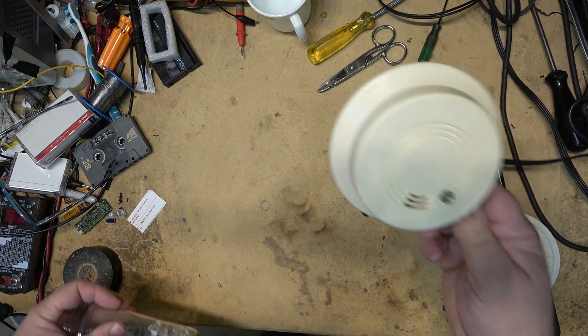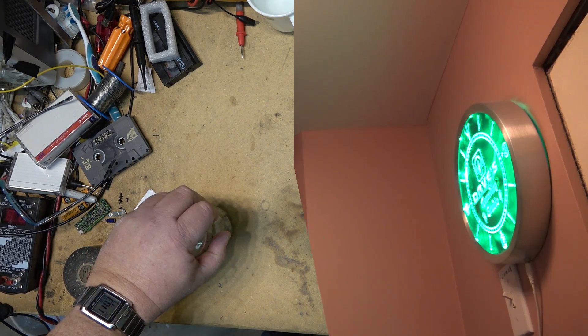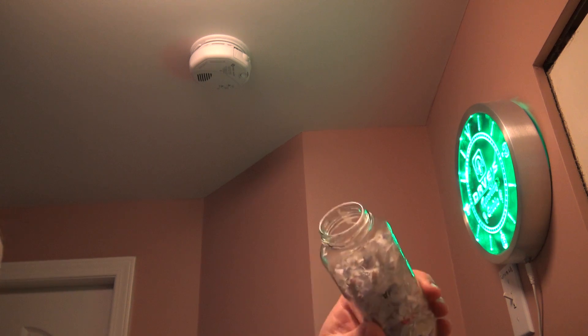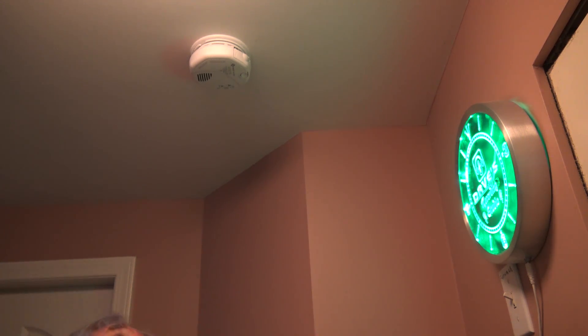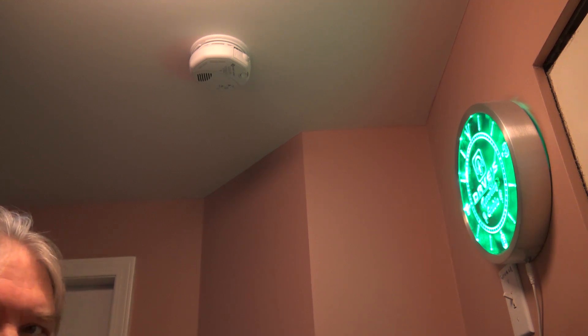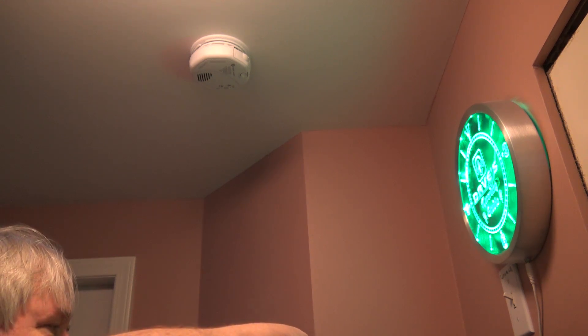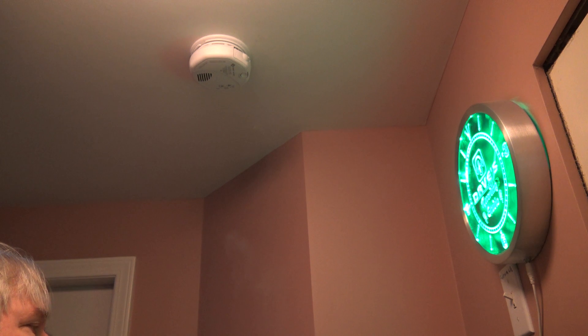As old as this thing is, it's still functional. We're going to try the same experiment with a new smoke detector — light some paper and see how long it takes the new one to trigger. The new one has what they call anti-falsing technology, so it shouldn't trigger as quickly. I should point out that this new smoke detector is a photoelectric type, not ionization, so it does not have any radioactive material.